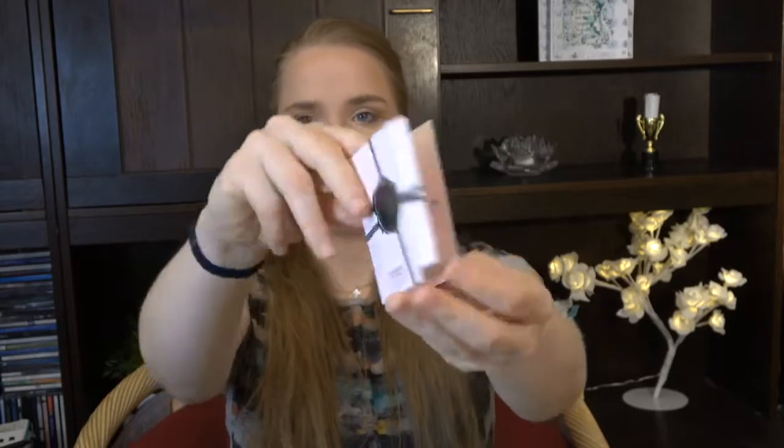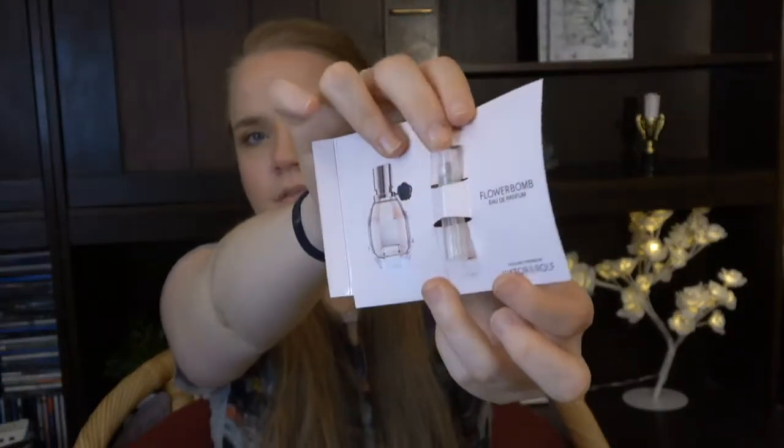Then we have a mini perfume — Flowerbomb by Viktor & Rolf. This is how the packaging looked, and the perfume is totally empty now. I love this perfume, it is really really nice. Maybe if I ever get through my perfumes I would buy this, but I'd have to look at the price. I feel like if something is expensive and I really like it, I'm also drawn to cheaper things too, so I might just go for a cheaper option. But it was a really really nice scent.